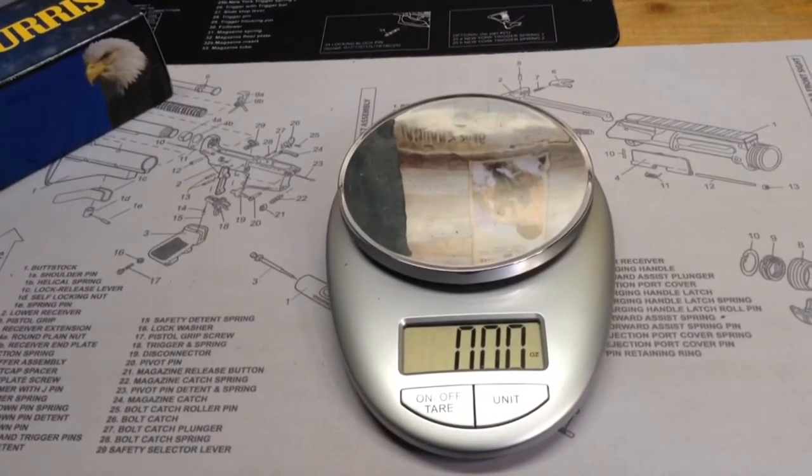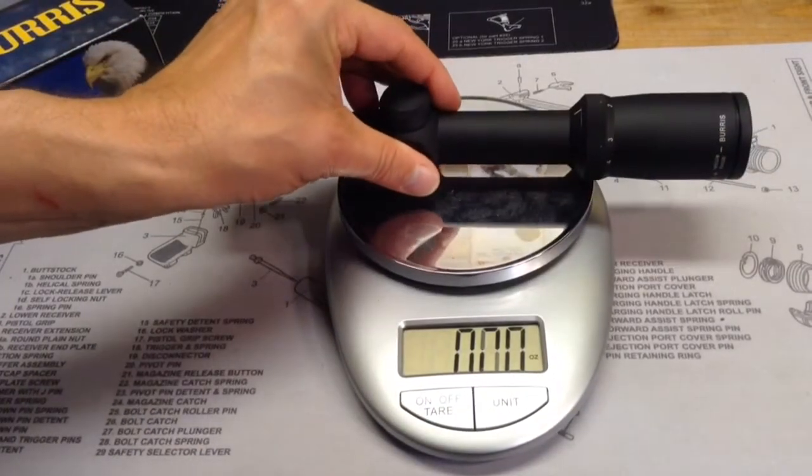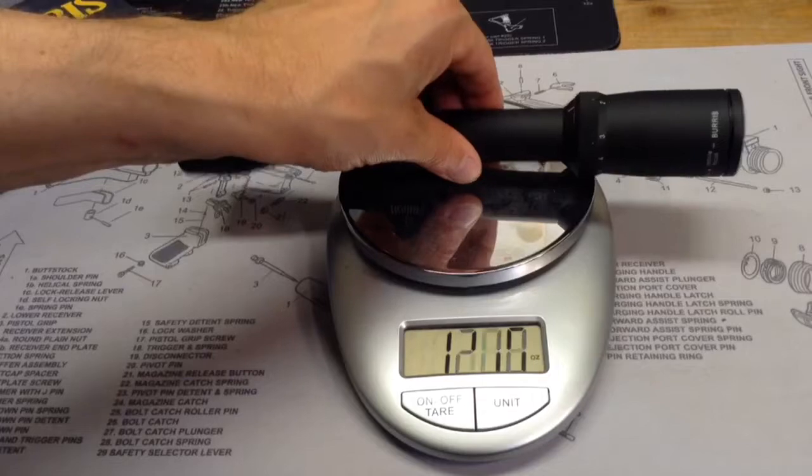Okay, now we're going to go ahead and get a weight on the scope. I'm hoping to not add a whole lot of weight to my AK with this. You can't see the decimal there, but that's 12.1 ounces — or 12.05 — so just a tad over 12 ounces. Not too bad for a scope.